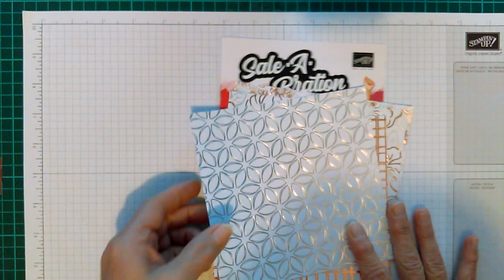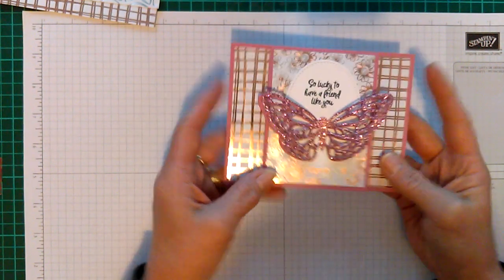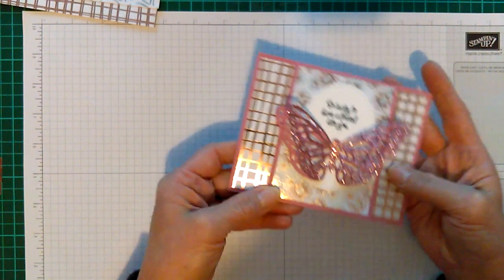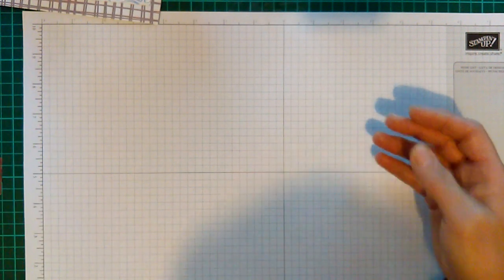Today I'm going to make a fun fold card — here's the little card I'm going to make, just a quick and easy fun fold. I'm using two of the DSP papers from that pack, so let's get started.